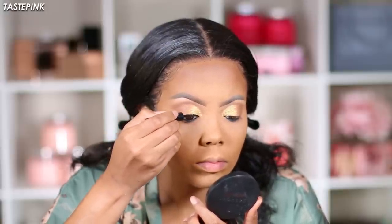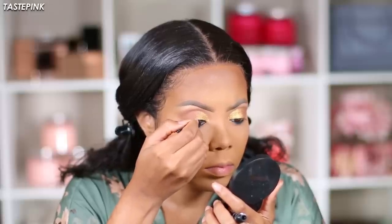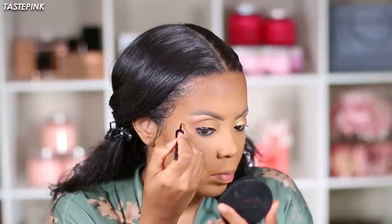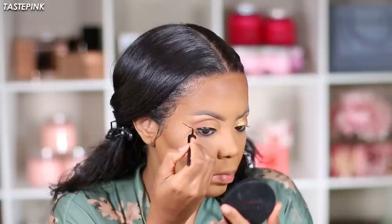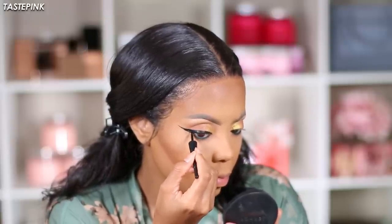The Wet n Wild Mega Liner is perfect for doing your wing — even if you don't want a super dramatic wing like I do, it's really great because it dries down matte, has a super rich and intense color, and creates a lot of sultry drama perfect for this look. It also has a super fine point, which is ideal when you're trying to create your wing.